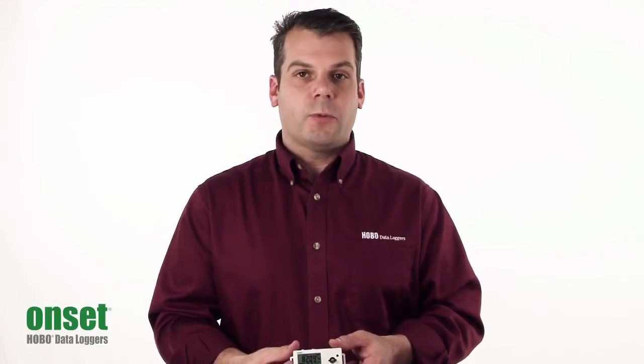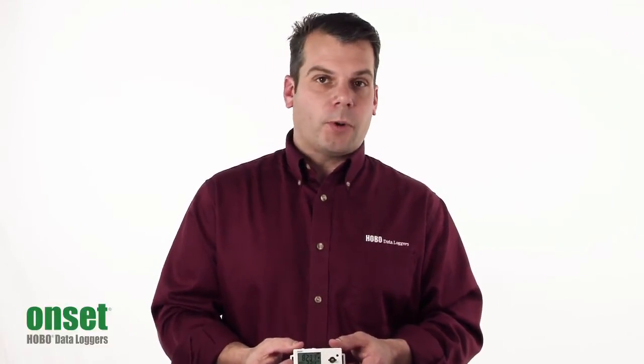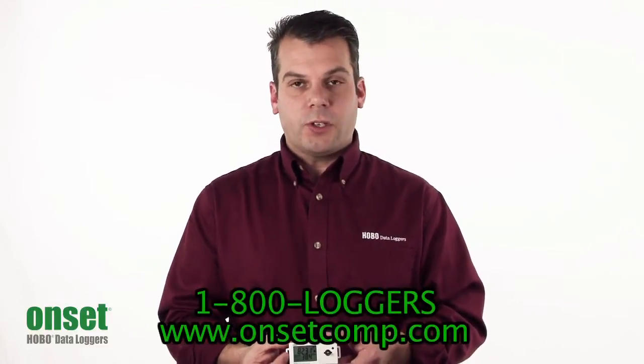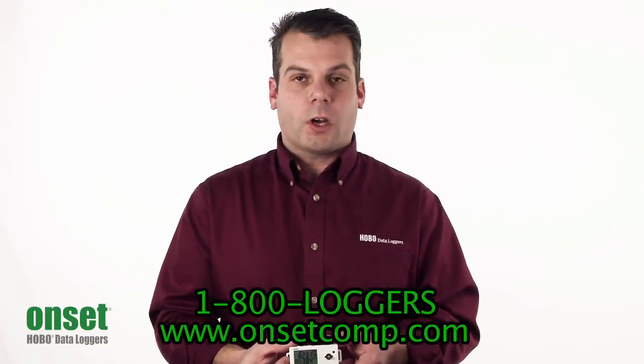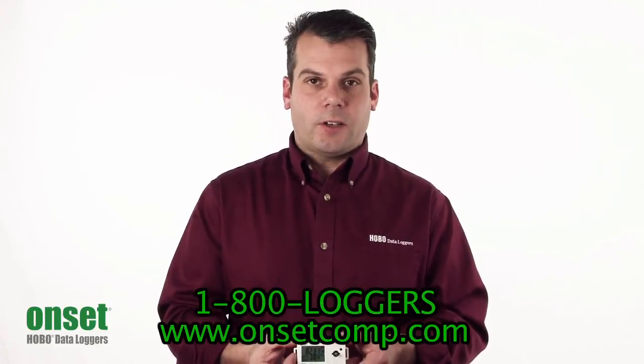So hopefully this gives you a better understanding of the UX100-011. For more information on the product, please see our website at www.onsetcomp.com or call one of our application specialists at 1-800-LOGGERS. Thank you.